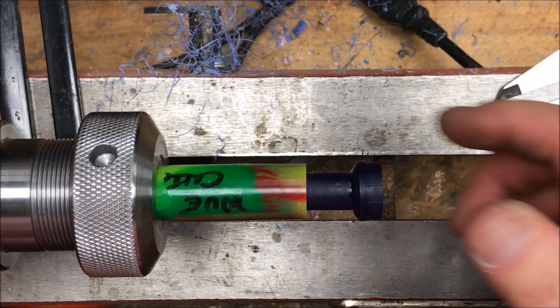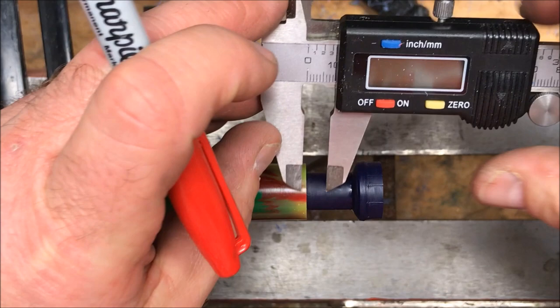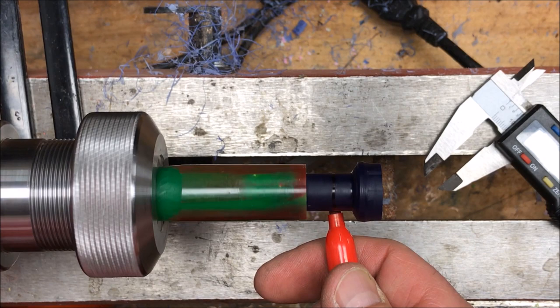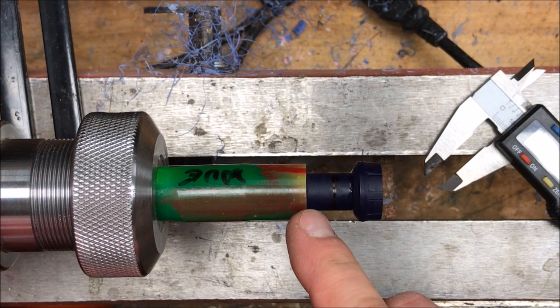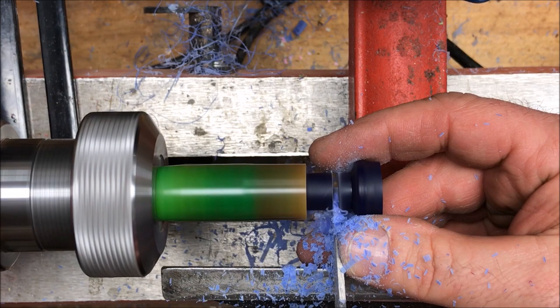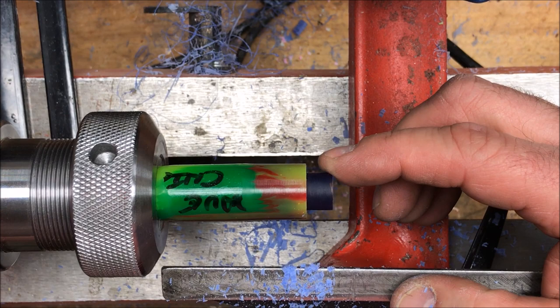I grabbed a 5/16th inch drill bit and I set my calipers for 5/16th of an inch. I'm going to make a mark on my blank and carry that mark all the way around the blank and get this piece parted off. This is the proper depth we need for threads on our pin body. I'm going to cut a relief on the back of the shoulder and then bring our die back out and get this piece threaded up.